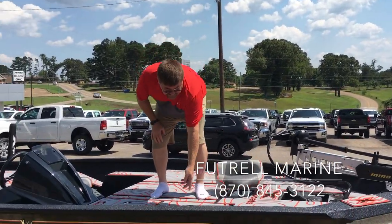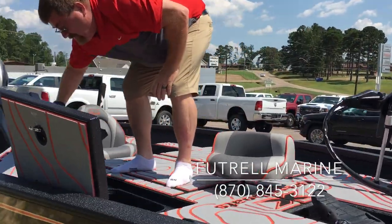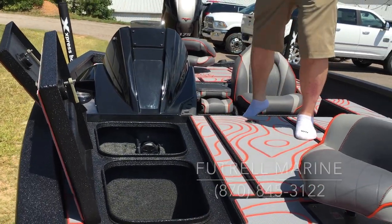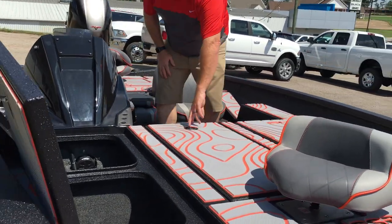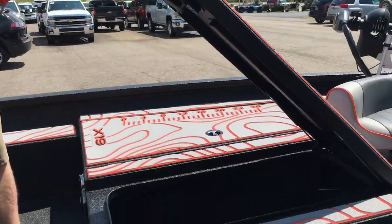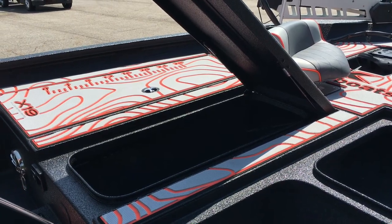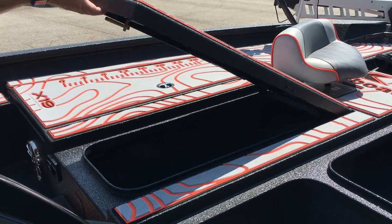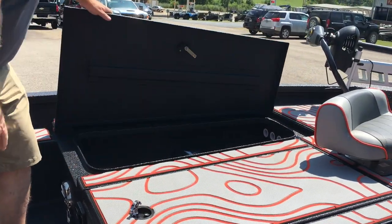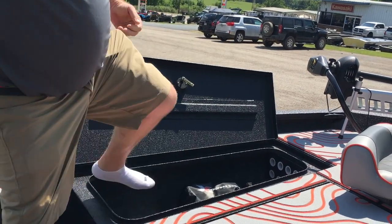Up here we have a storage box in the front, and then in front of the console we have another storage box. In the center of the boat we have a really nice big storage box that you can also use as a rod box — it's huge, and notice it has a lift arm on it. On this side we have a 10-port side rod box with a rod rack in it.